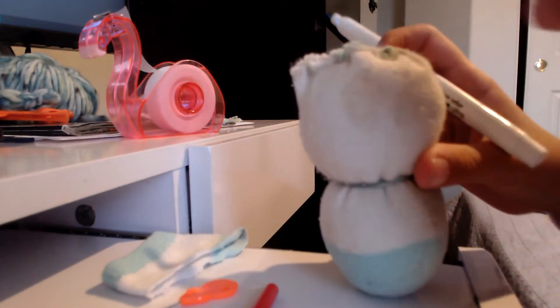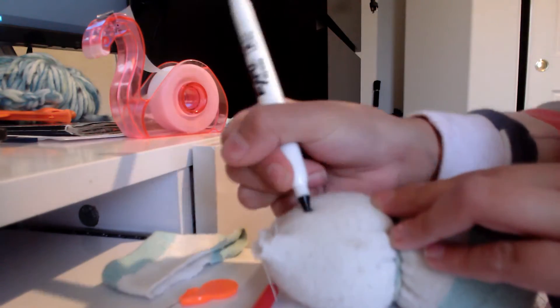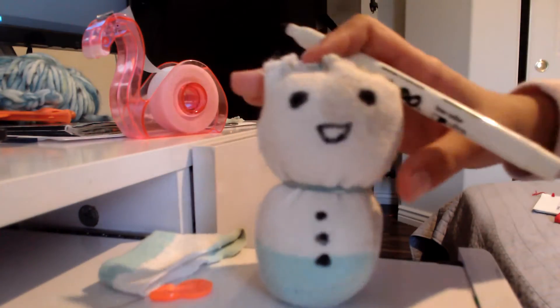Next we're going to draw the buttons and the mouth. So you can either sew on buttons and sew on a mouth too. But the easiest way is just to use a marker to kind of draw it on. Now I just drew a face and I'm going to draw the buttons too. And now I just drew everything.